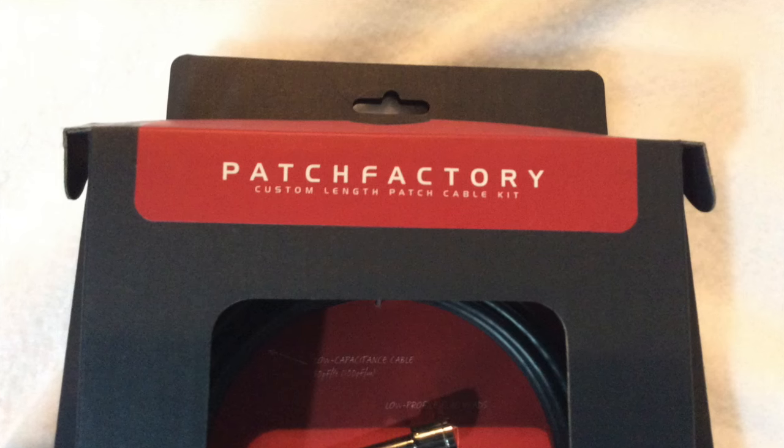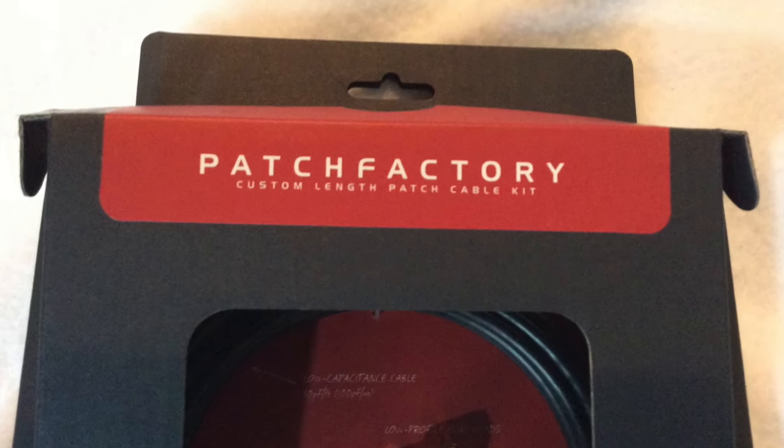Hey, it's Tim and welcome to the guitar pedal review. This year's theme is tone. We can have all these pedals and effects, but if we're losing tone in the end, what does it really matter? The number one thing that can cause tone loss is having lousy patch cables. So today we're looking at a company called Diego and they make a product called the Patch Factory.